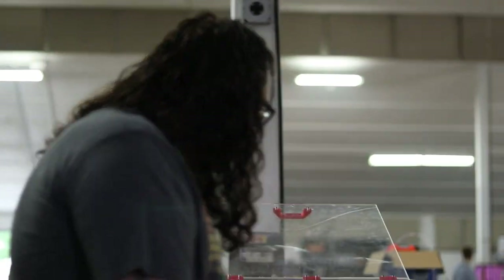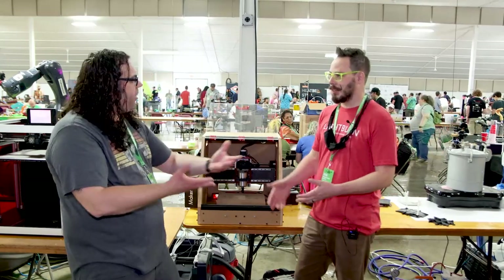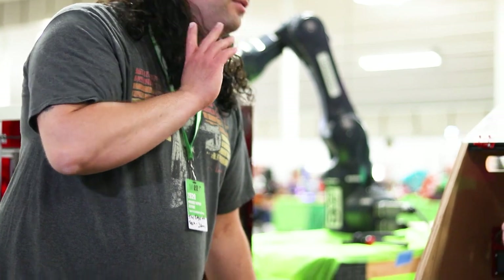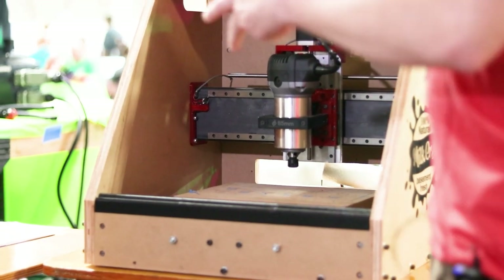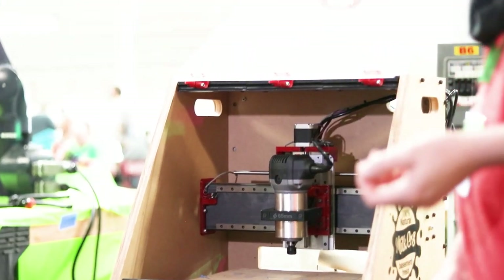What's your work area? 12 inches by nine inches by about three inches in Z. That's actually pretty good. It's also like the largest format desktop CNC router in this footprint, which is about 500 by 500 — that's the whole footprint. That's awesome.